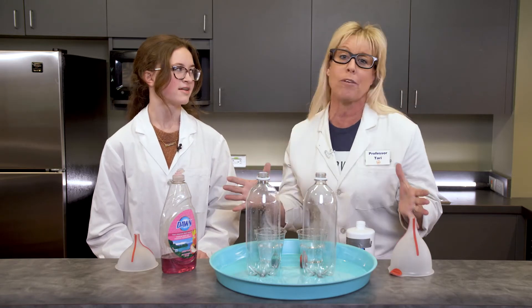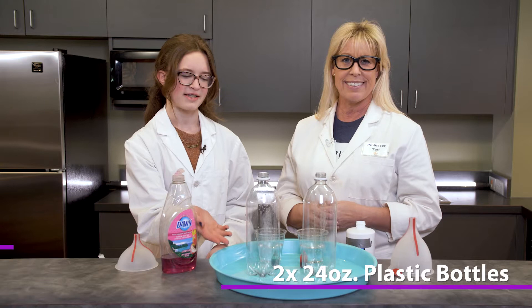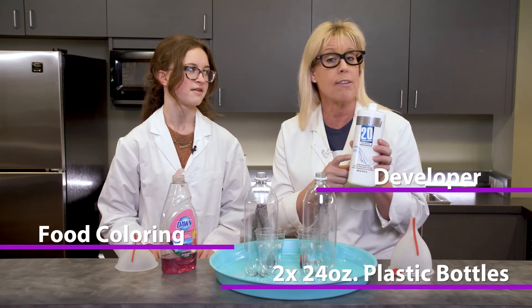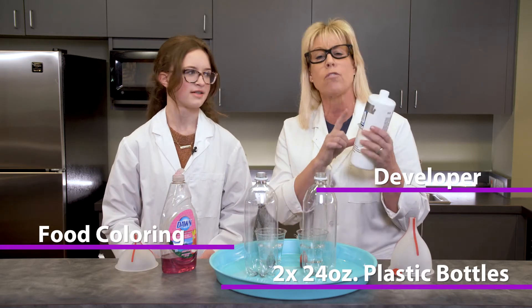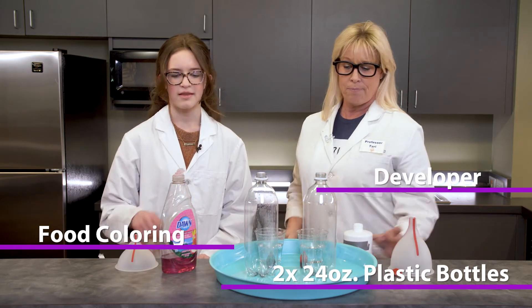Miss Lexi, can you go over what supplies we need? Of course! We have a lot this time. We need two 24-ounce plastic bottles, two different colors of food coloring, and then we need some developer. This is something you're going to have to have your parents help you with — you can buy it online or at a local salon. You need at least 20 volume or six percent, and you'll need four ounces in each of those cups.